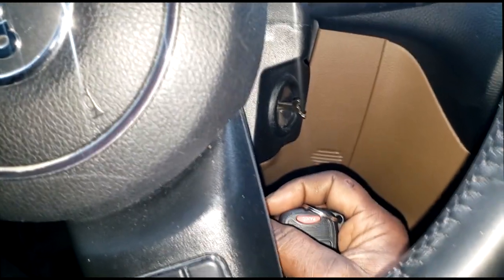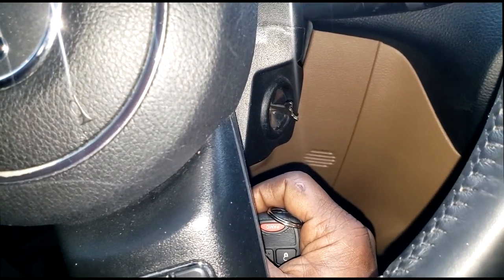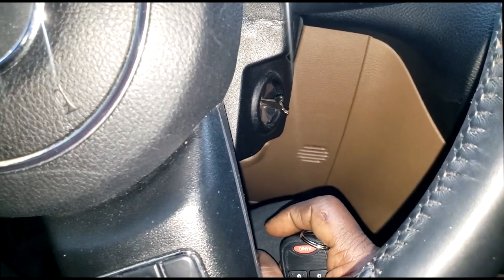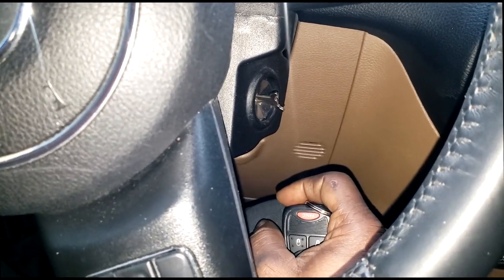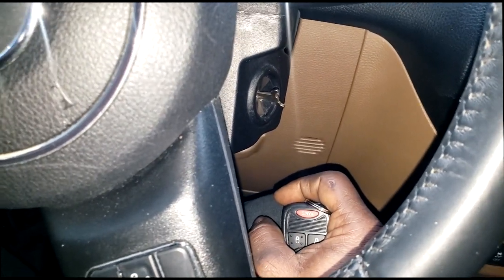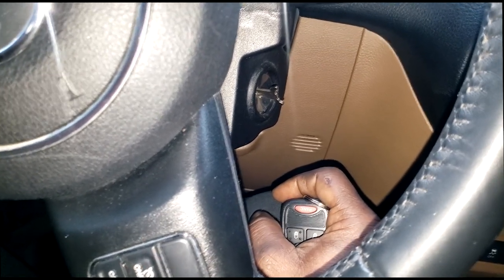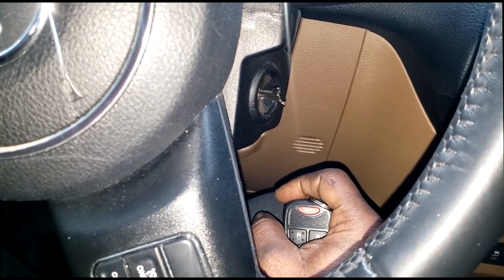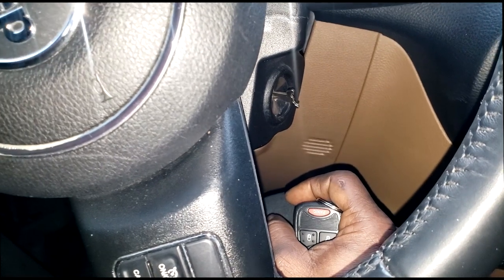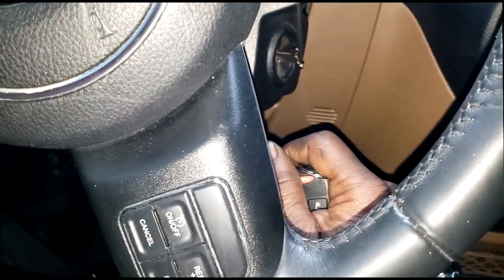After three tries with the wrong key, you're done. You're going to go into auto-theft mode, which means you have no more cranking capability. The computer tells the PCM: somebody's trying to steal this car, I gave them three chances, they're still using the wrong key — shut the whole car down, don't even allow cranking anymore. And the PCM obliges the RKE module: no more cranking.